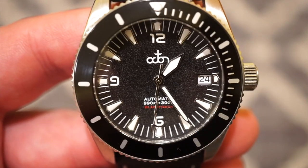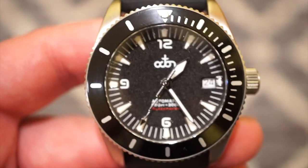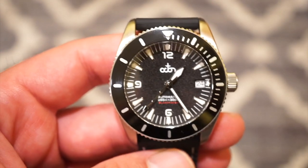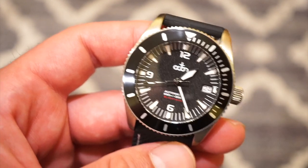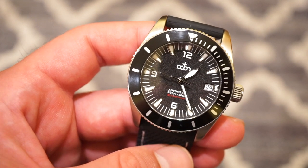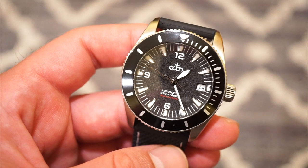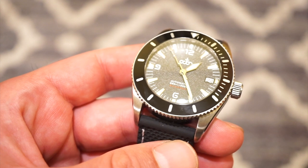The markers are applied, and everything is pretty neat — there are no quality control issues on this model. The crystal is a domed sapphire crystal with anti-reflective coating, so there's really not any glare. As you can see, the light is on it right now and you can perfectly read the time.